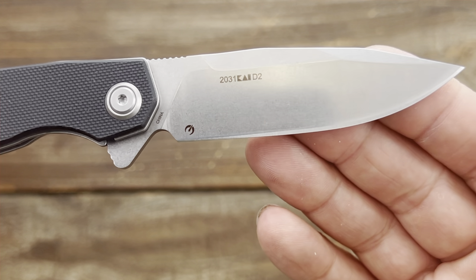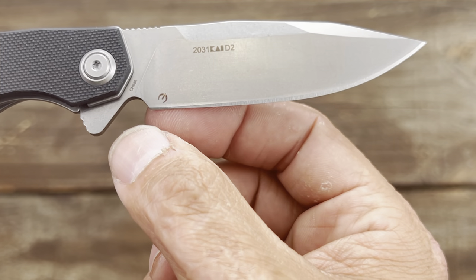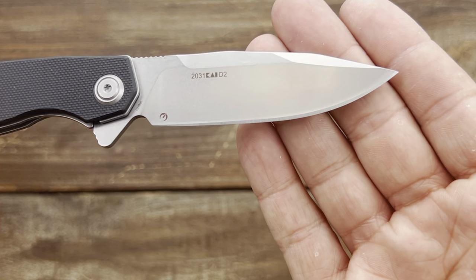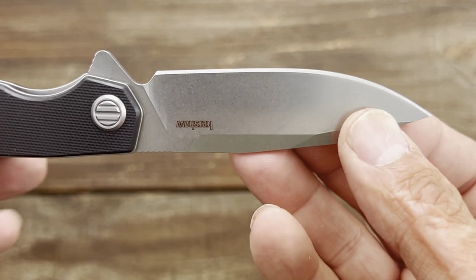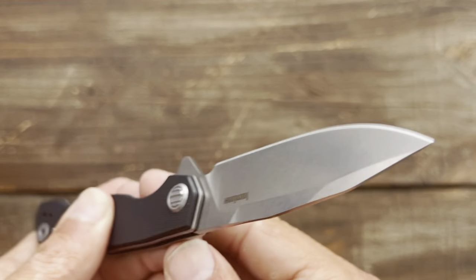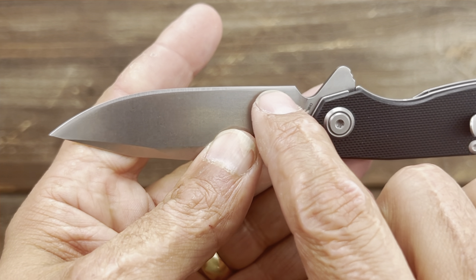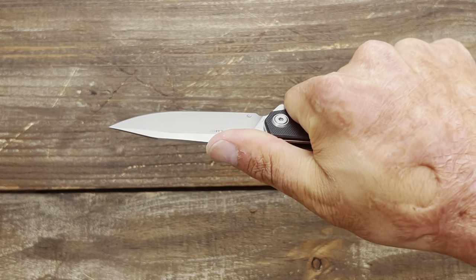This one's in D2 steel. It's got a funky grind — you can see how it widens up as it goes up. Something I can fix when I sharpen it. This side is perfectly straight, but this side is wonky as can be — see this right here. But it wasn't a super expensive knife, so that's understandable.